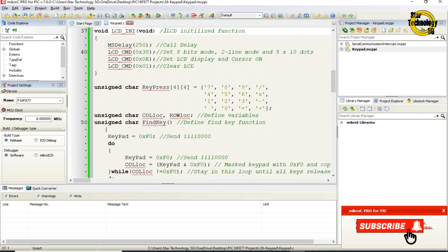The void lcd_init function calls ms_delay with maximum delay because the LCD needs time to power on. Then lcd_cmd is called with 0x38 to set the LCD to 8-bit mode, 2-line mode, and 5x10 dots. lcd_cmd 0x0E is called to set LCD display and cursor on. lcd_cmd 0x01 is the command to clear the LCD.